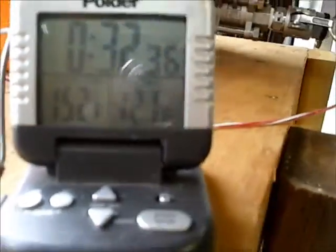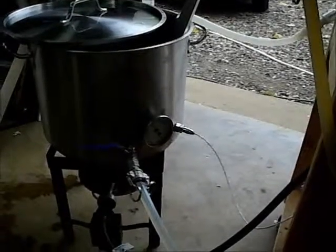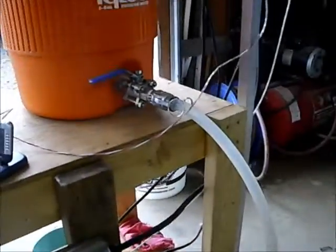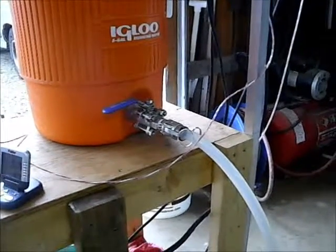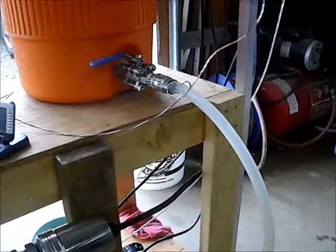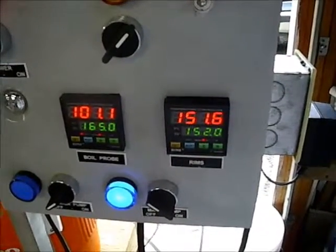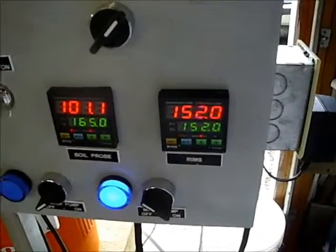I'm going to put about six gallons of water in there to heat it up to about 170, then pump it into my sparge container — this igloo here, five gallon. I plan on sparging with four gallons. The temperature is holding at 151.8 to 152, going up and down just a few tenths. The light indicates the element flashing on and off.